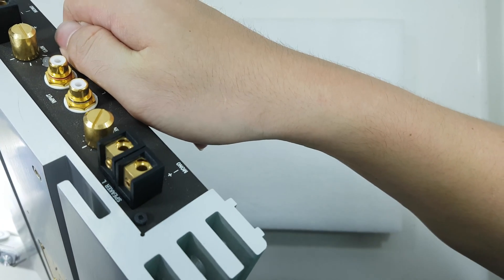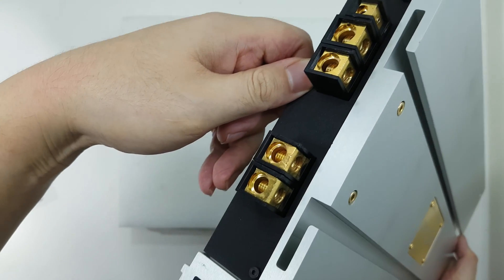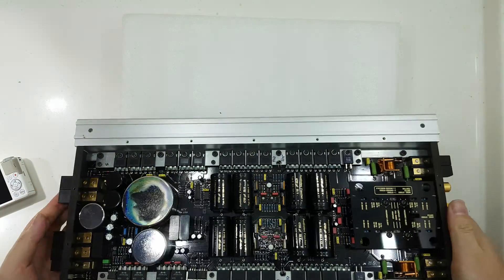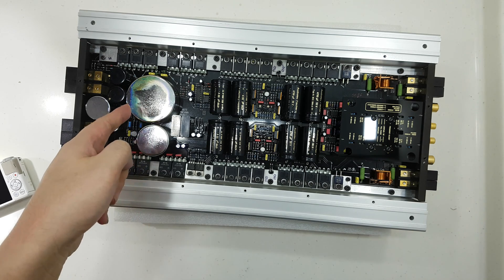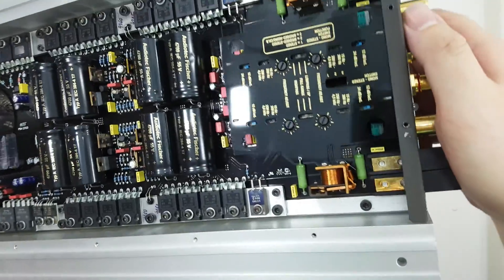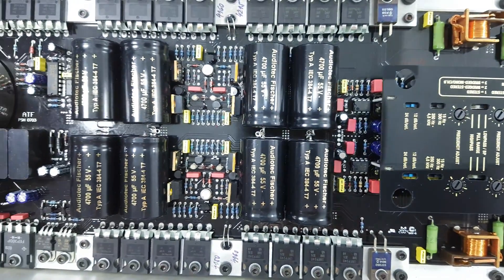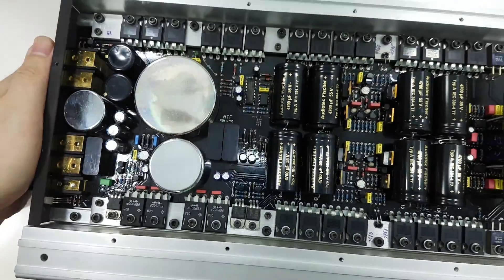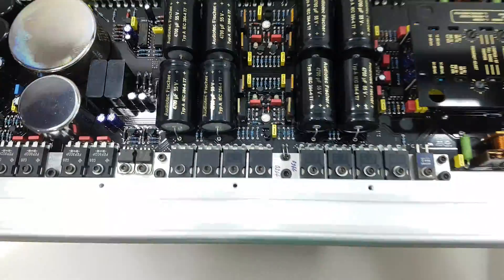Brex X2000.2 — dual power inputs. Love it. Just take a look at the cuts — this is really beautiful, you know. I like this. Solid heatsink. Wow, that's really awesome.